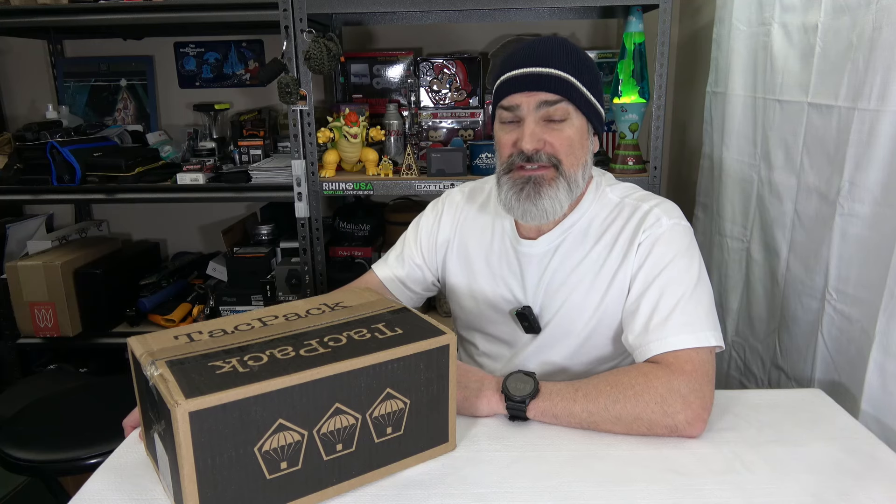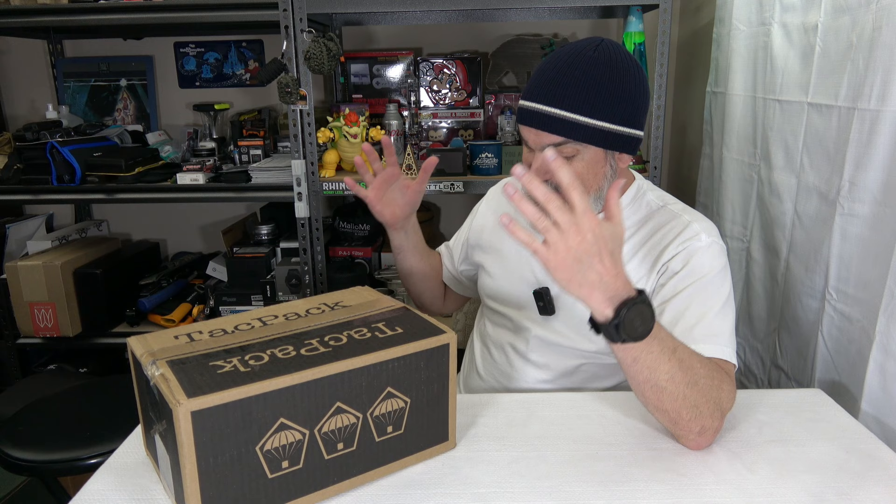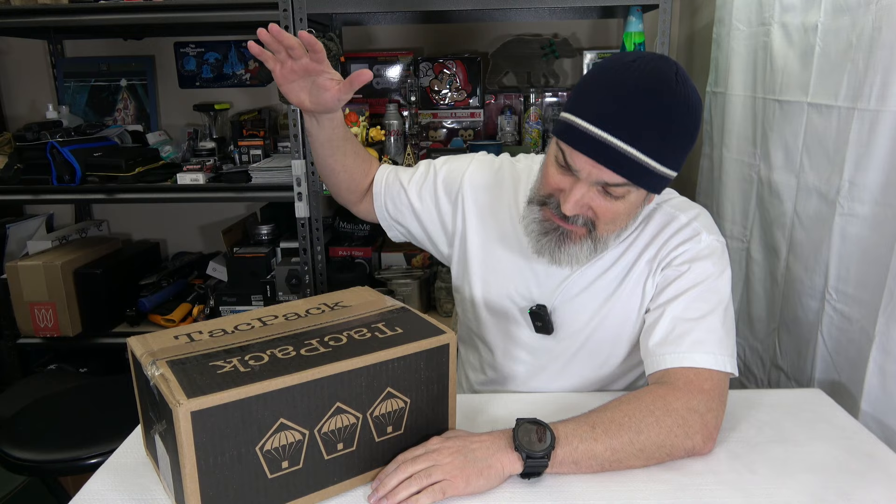Hey everybody, welcome back to the channel. Hope you're doing fantastic and today we got us another tack pack — a tactical pack, pack attack of tack pack. But before we get into it, make sure you are subscribed to the channel and ring the notification bell so you do get notified when I upload new content. And with that friends, let's do it!